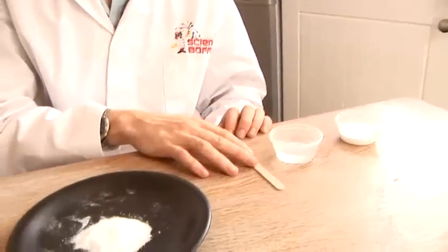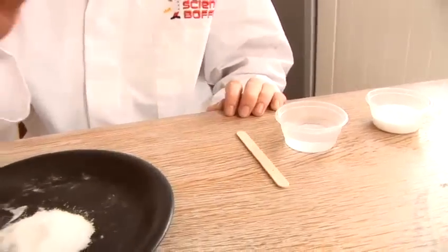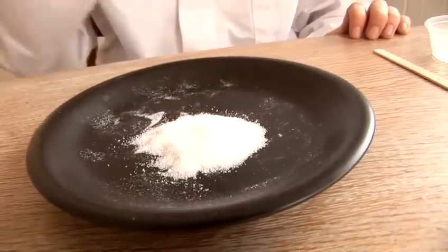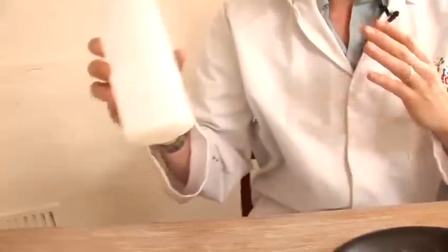Now I'm going to show you how to make white slime. It's very simple. What we need here: we need some PVA glue, some water, something to stir it with — in this case, I'm using a lolly stick — and we need some borax. This is the borax powder as it comes; that's available in most chemists.